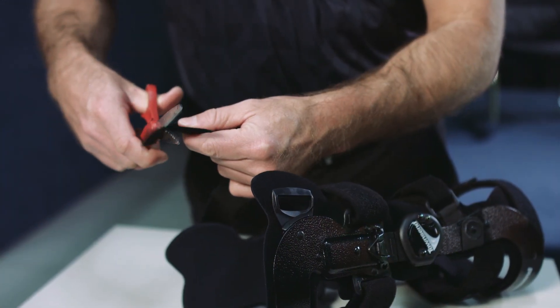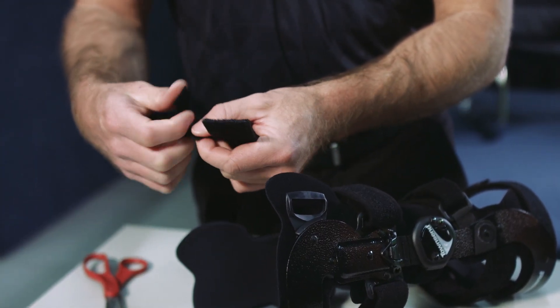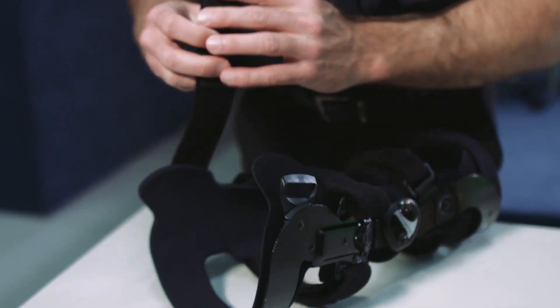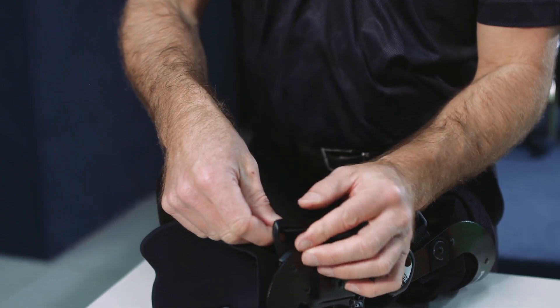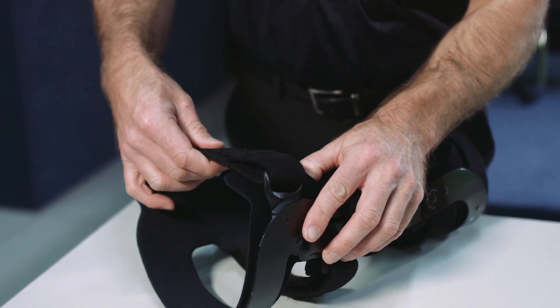If any strap is too long, remove the Velcro tab, trim the strap, and reapply the tab. If you notice the padding is passing through the buckle, reposition the pad away from the buckle so that it does not interfere with the fit. If the padding still interferes with the tightening of the strap, the pad can be trimmed with scissors and reapplied to the strap.